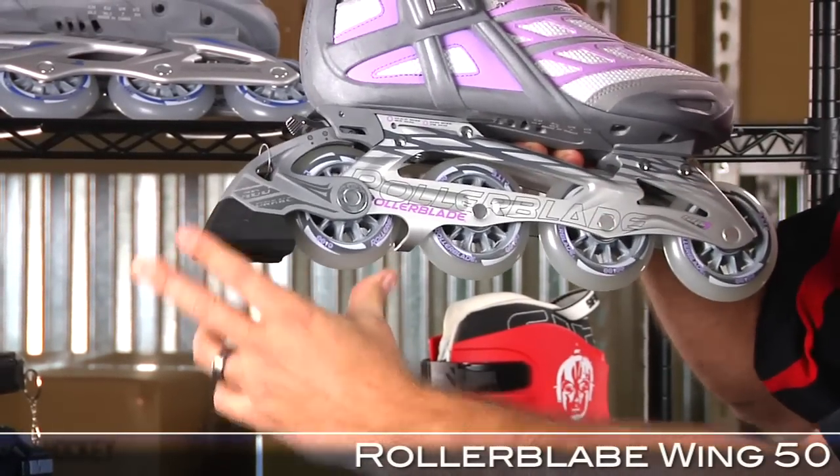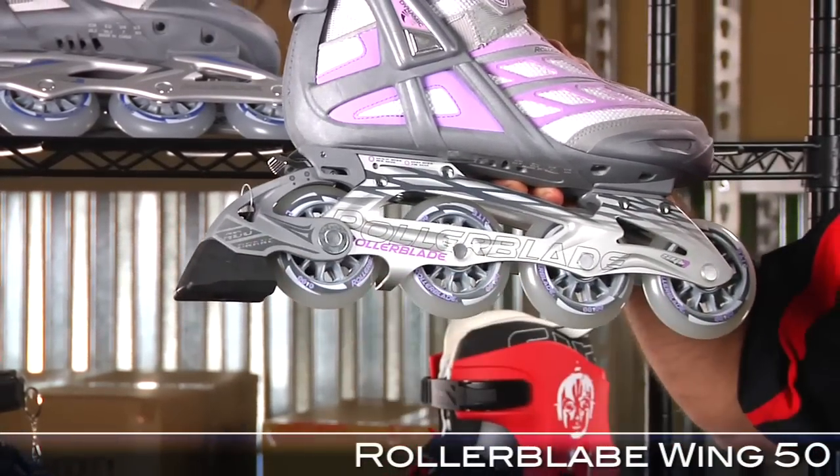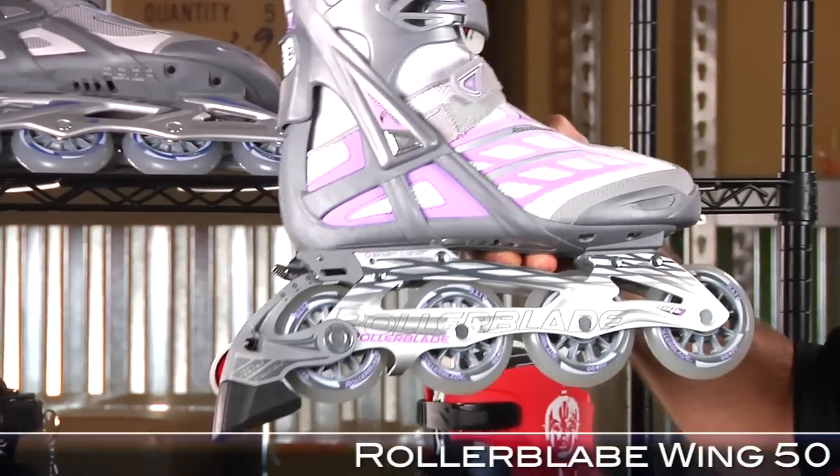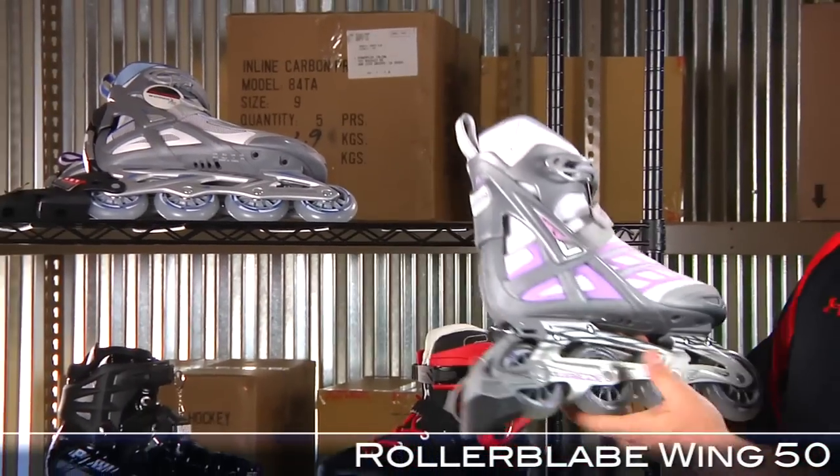As you're skating, you simply move your brake pad down. So as your pad wears down, you can lower and lower your pad to accommodate your brake pad — great long lifespan on the brake. $74.99 from Rollerblade, can't beat it.